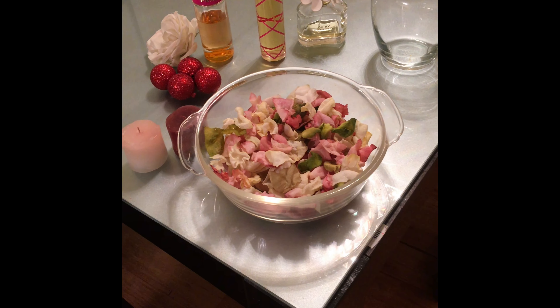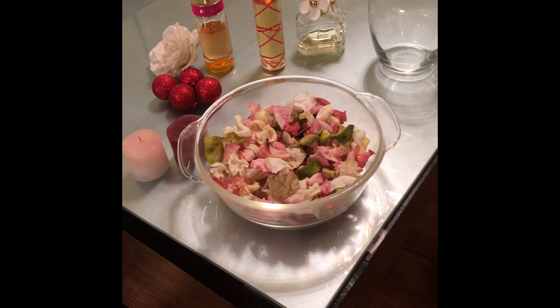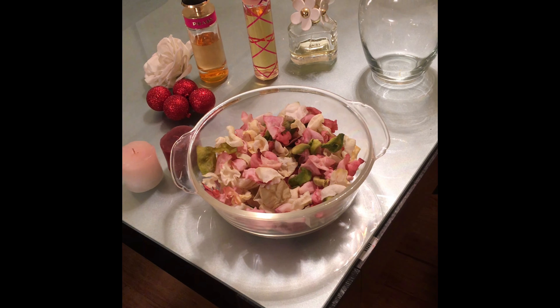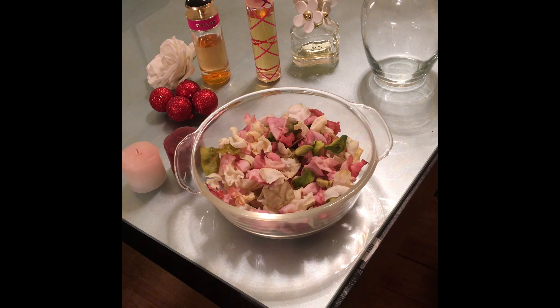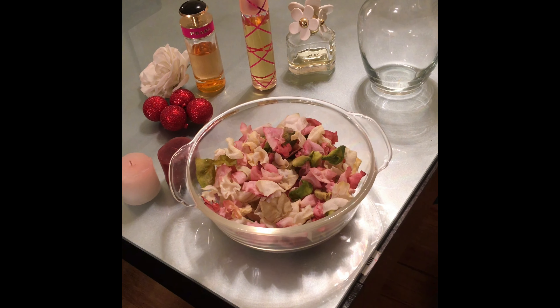Hi, it's DIY with Fancy Nance and today I'm going to show you how to make a very inexpensive, simple, really cool potpourri for your bathroom as an accent piece, which I've had and it's just super easy to make. I love to explain each thing step by step, so here's what you're gonna need and here we go.